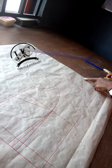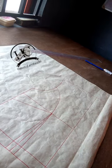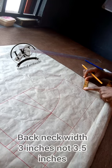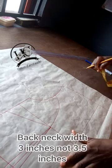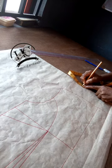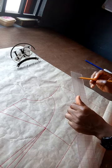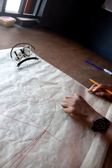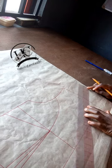On this mark I'm going to measure my neck back width. The neck width for the back I'm using is 3.5, so on this line I'm going to measure 3.5 and mark it. From that 3.5 mark I'm also going to come out by half an inch. I'm going to add a mark in the middle, so this middle mark is going to be directly on this one.